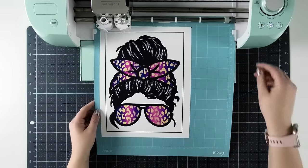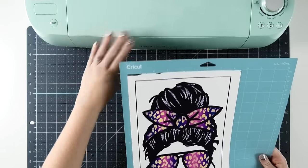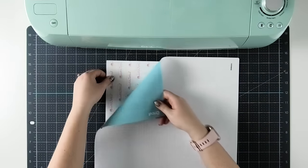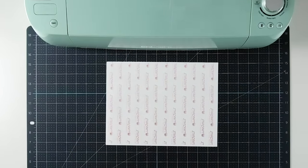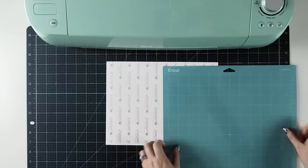Once your machine is finished cutting, you can unload it. Next we need to remove our transfer from our mat. The best way I've found to do this is to flip the mat with the sticky side facing down and then gently remove the transfers from the mat. Then I'll stick my clear cover sheet back over top of my mat to keep it sticky for as long as I can.